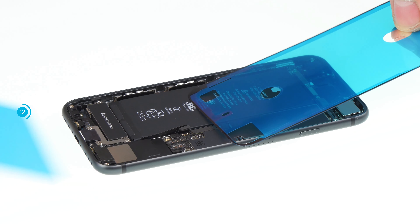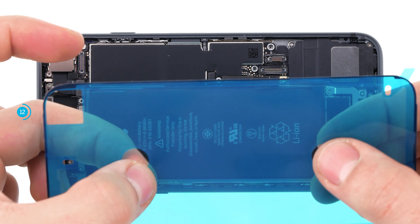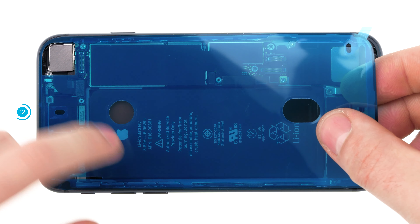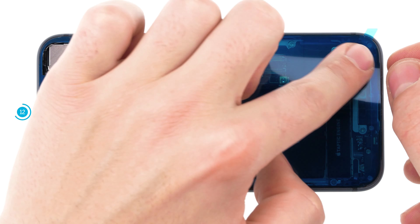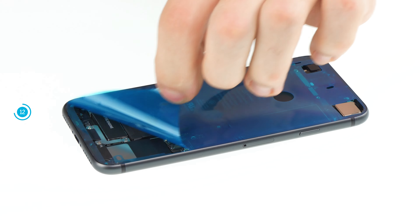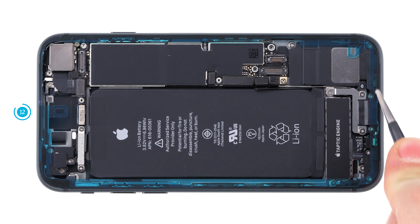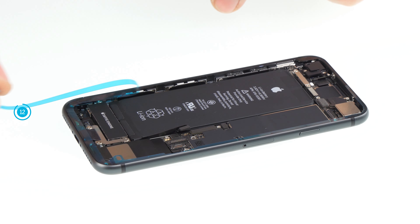Now remove the first backing film. First put the frame smoothly on one side of the device and press it on slightly. Then press on the sticker all around, making sure that the sticker stays inside the frame. Grab a spudger to make the frame sticker hold properly. Now remove the second big carrier film. You can remove the last small part of film now or after connecting and testing the display — leaving the film on prevents the display from sticking too early.